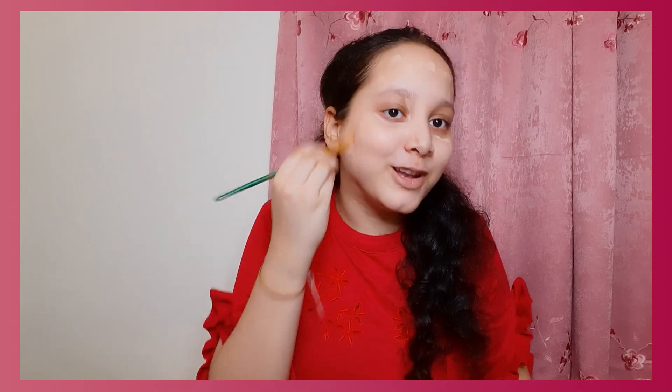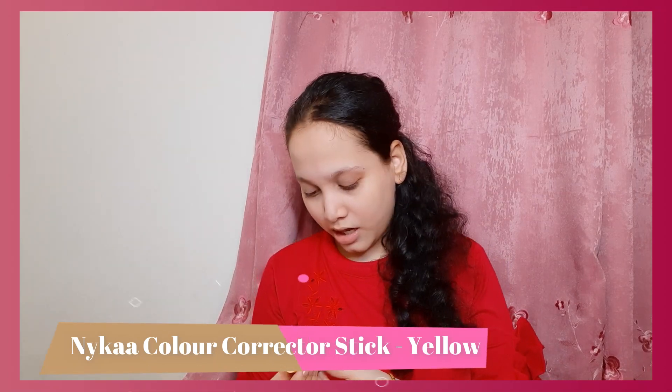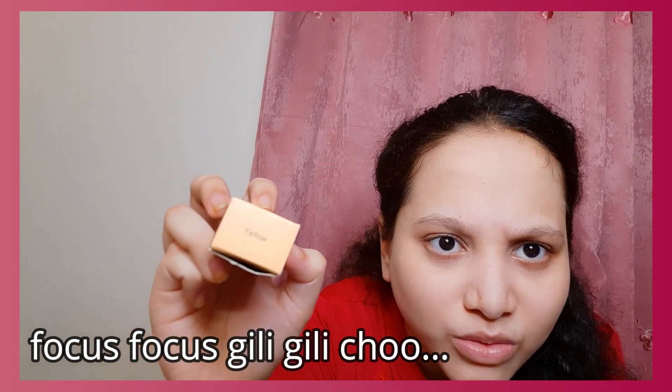I have a lot of dark circles — it takes a lot of time to cover them up. I've tried this makeup only one time before doing this video. I'm going to use the Nyka Color Correct Stick — this shade is yellow, I think. It has a very nice fragrance and it works well. I'm going to apply it on my dark circles and a little bit on my nose area.